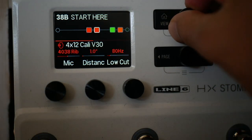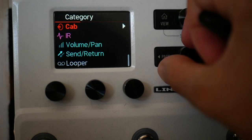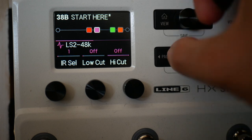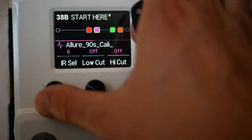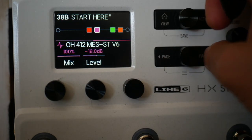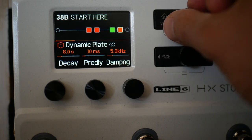You could change an IR here if you wanted to. The way you load IRs is you go into HX Edit software and load them into these IR slots, then select them in this way. You've got low cut, high cut, mix, and level. Let's just leave that as it was though.